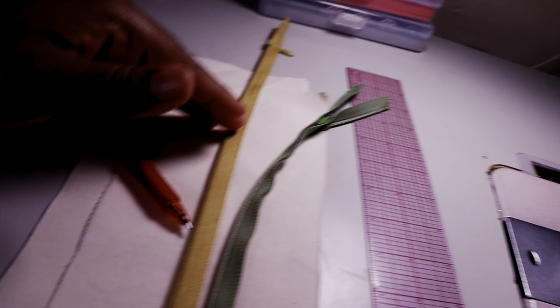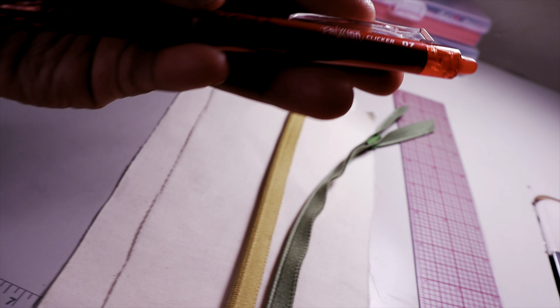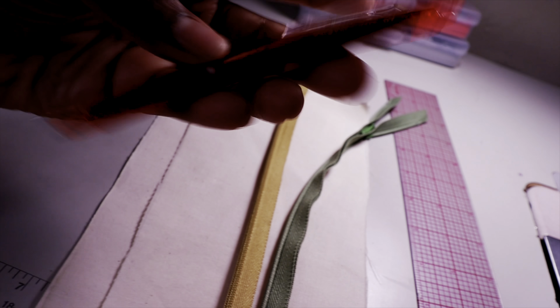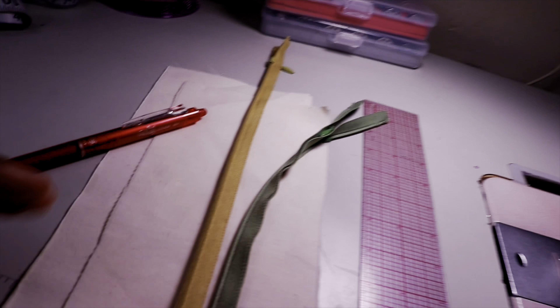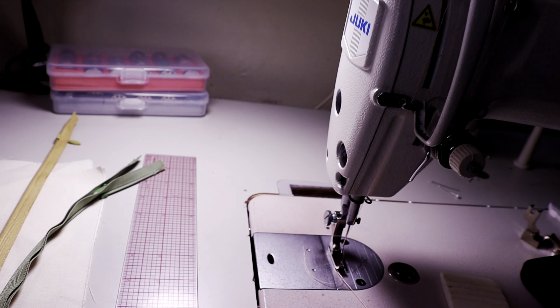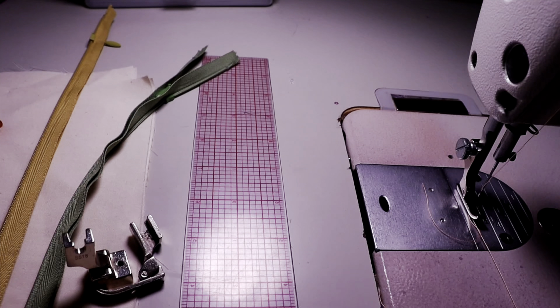You're gonna need zippers — I have two because I'm showing you both machines. You're gonna need a pin to mark it. This pen is cool because it actually comes off with heat, so I'll mark where my zipper is going to end. Make sure you have some type of pen or chalk. You'll need a ruler to measure exactly how far you want the zipper to come down, and of course your sewing machine — home or industrial — and the invisible presser feet to go with it.